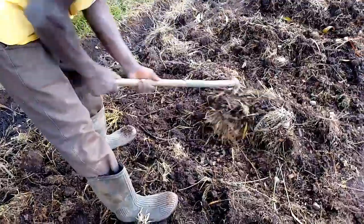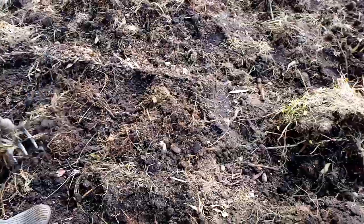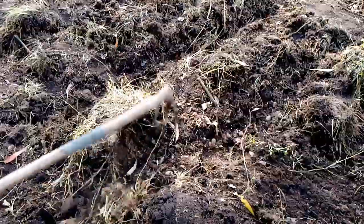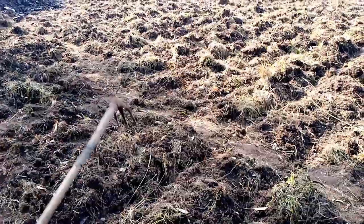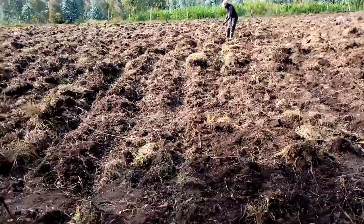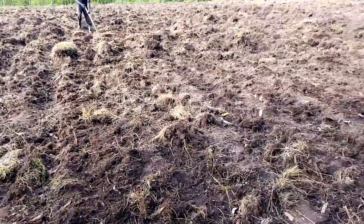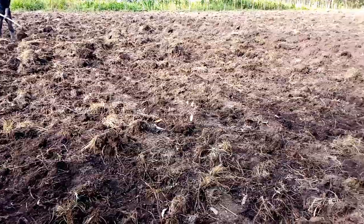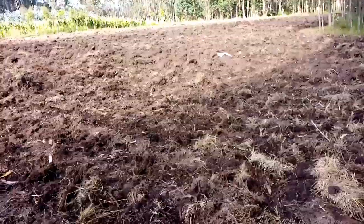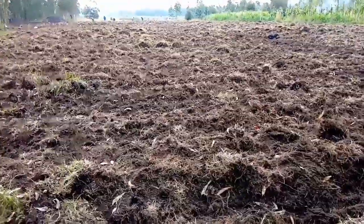We are now covering the potatoes and it will take around two weeks for them to germinate. These are one and a half acres and this is good progress. These are potatoes with peas in between and we hope these are good projects and we are going to get profit out of this.